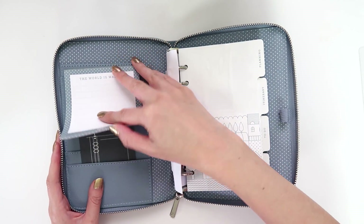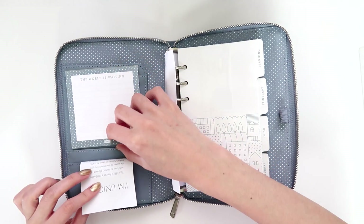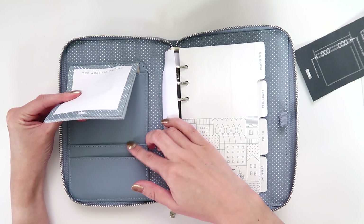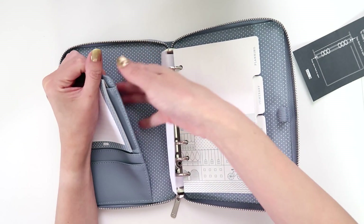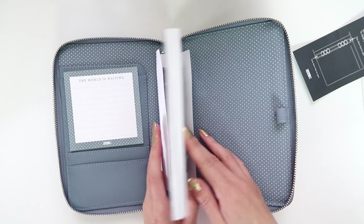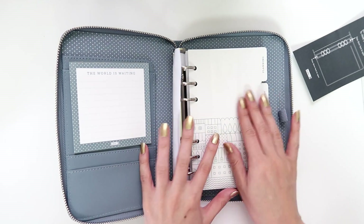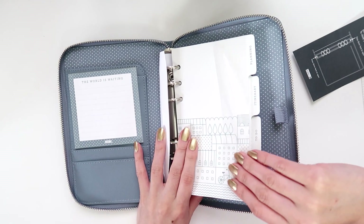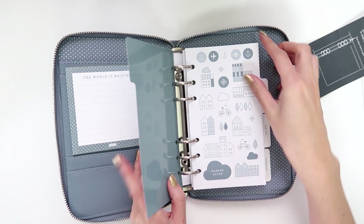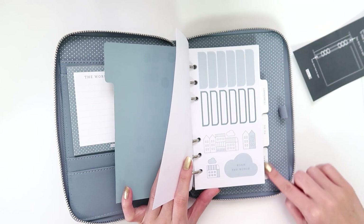We've got this notepad here and the typical Kiki K little pamphlet — you've got to pull this out. So you have two card holders, a place for your notepad, space to put some paper back there, a pen holder, and there's no pockets in the back. I'm going to take off the plastic wrap around the insert. And you've got some stickers and some label stickers included.